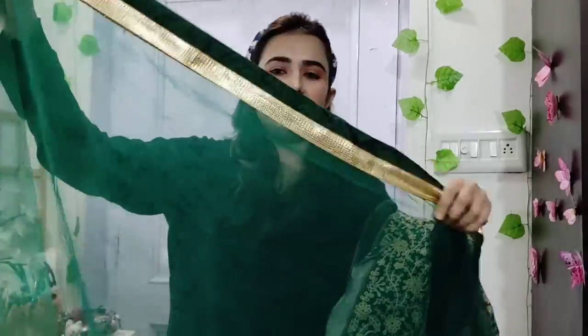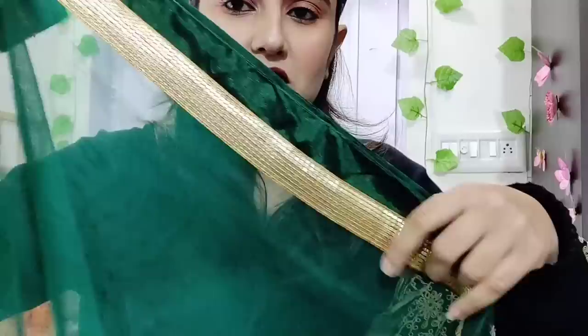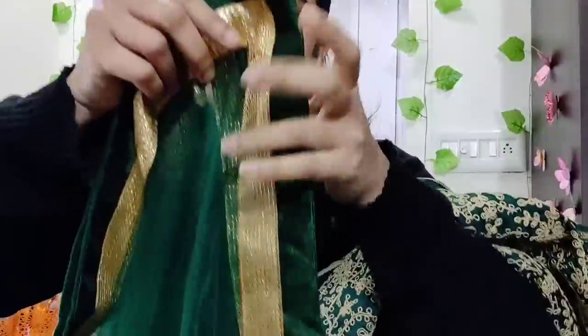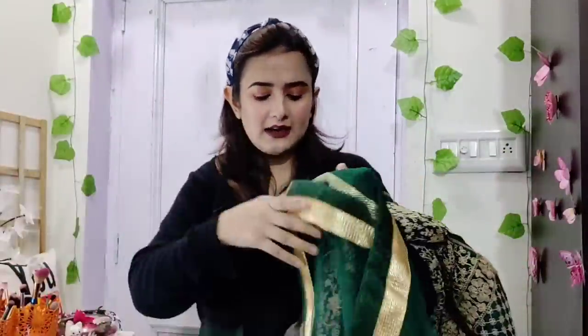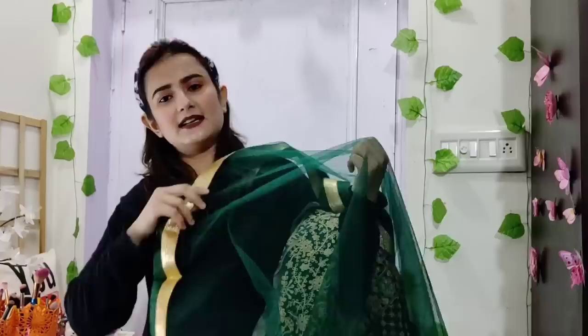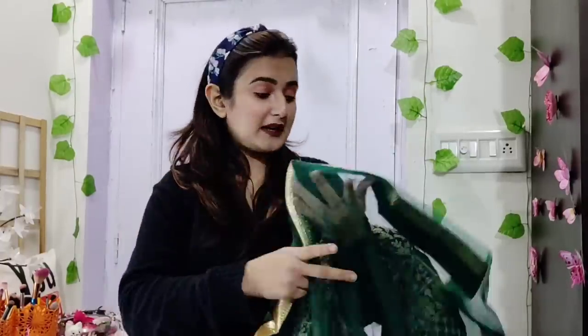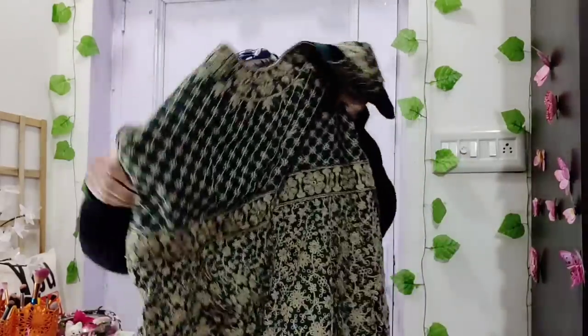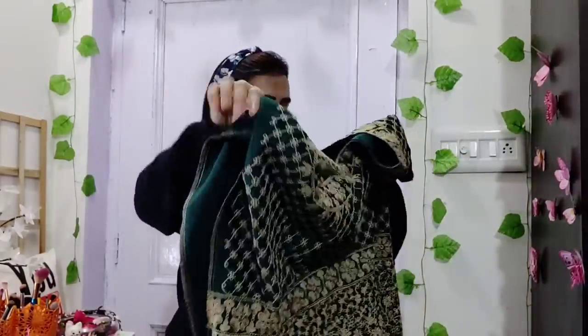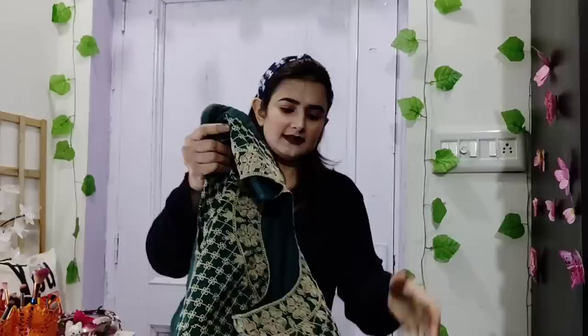There's net, and there's lace on the four sides. I will show you the length — this is the length of the anarkali suit. It is a semi-stitch.